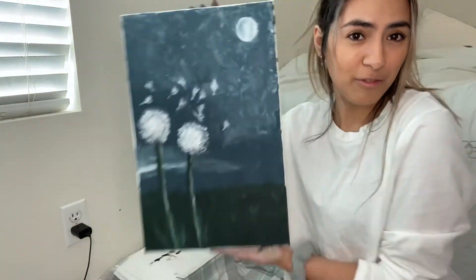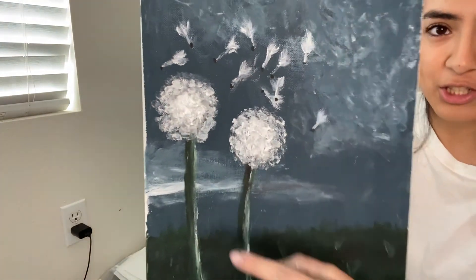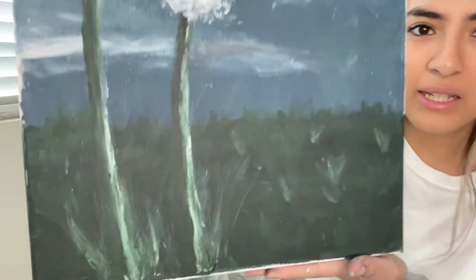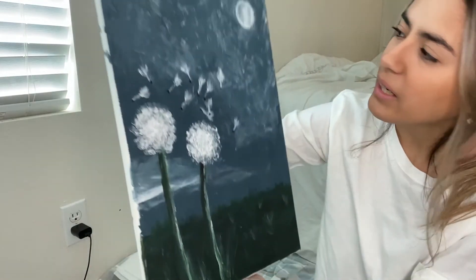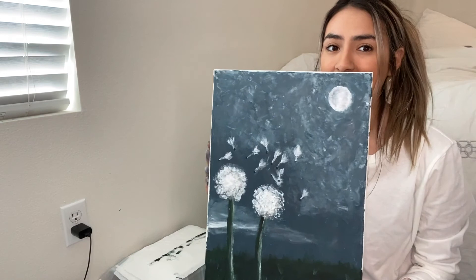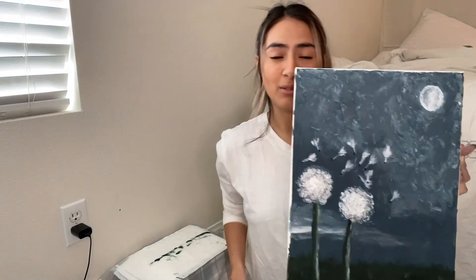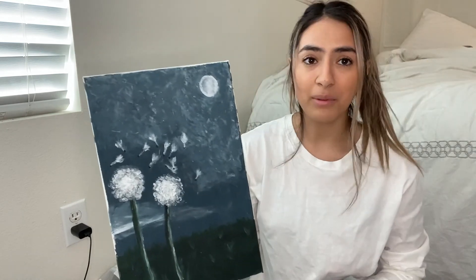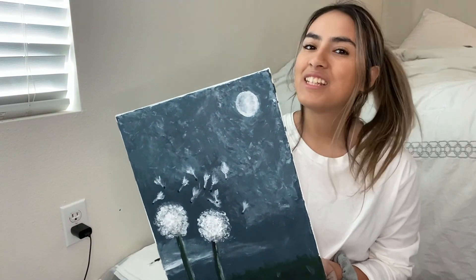From far away it looks pretty good. The dandelions — now they both match, before this one was extremely gray, but now they look pretty white. Here are the stems, here's the grass, there's also a little cloud shape right here, and here are the little seed things that fly off the dandelion — and that's it, that's my painting done using just my hands. I'm extremely proud of myself. Let me know if you guys enjoy these art videos and I could do more — comment any other challenges you think I should do. I'll see you in the next one, bye!